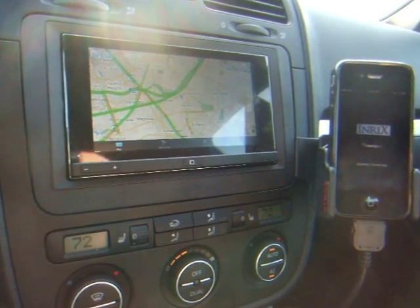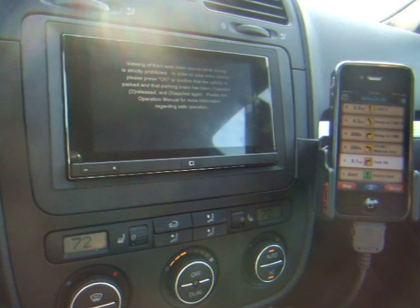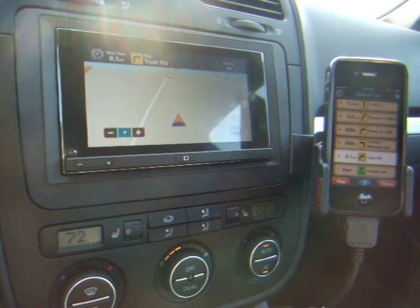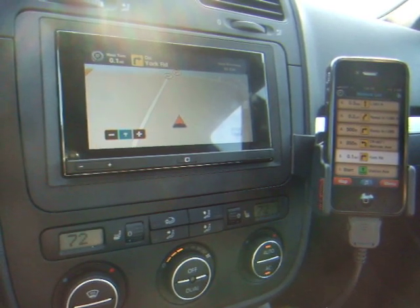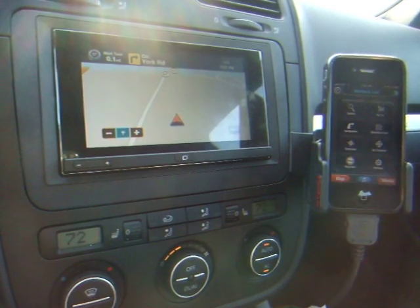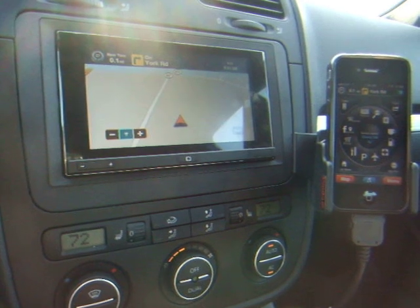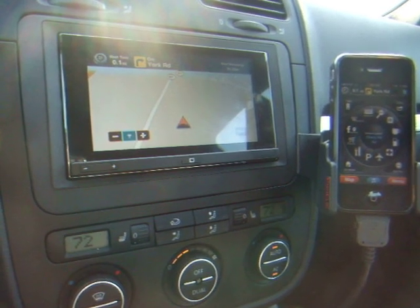If I was going to navigate somewhere I didn't normally go, I'd be using MotionX. One of the things I really like about their implementation is that you've got an interface on the phone as well as on the head unit. At this point I've still got Slacker Radio going, but now I've got MotionX up here. If I come over here I can bring up the menu and do a search - all of that is going to happen on the iPhone as an ancillary interface and extra screen real estate, while I've got the main map screen up on the App Radio head unit.